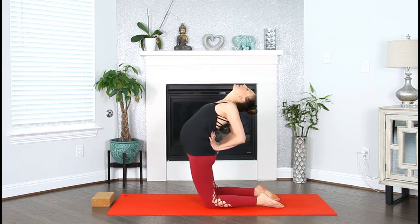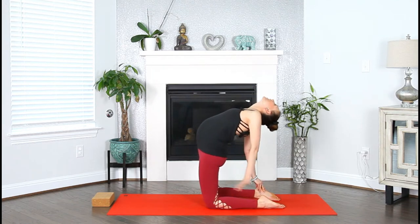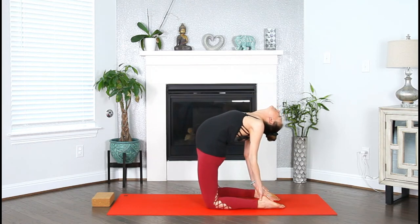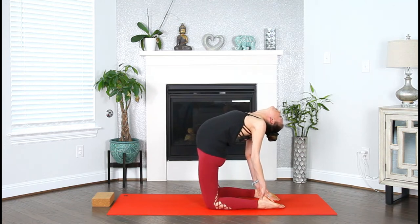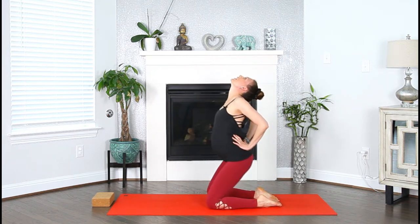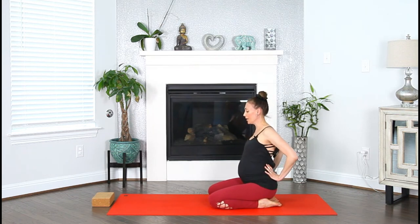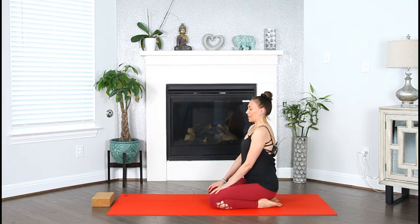Lift your heart. Drop the gaze back, squeeze the elbows toward each other. And then see if you can bring the hands down to your heels. Opening our throat, our heart. Just focus on your breath. Full breath in. Full breath out. Hands to your lower back, lower the sitting bones to the heels, and then bring the gaze in front of you. Hands on top of your thighs. Breathe in. Exhale, let go.